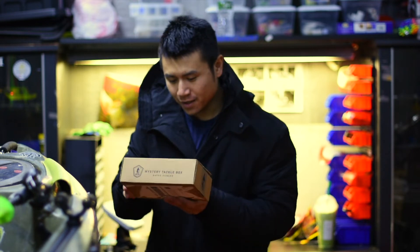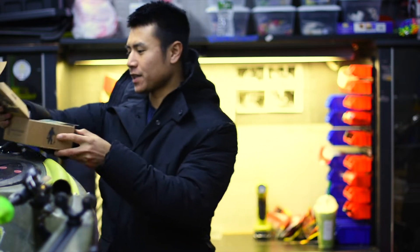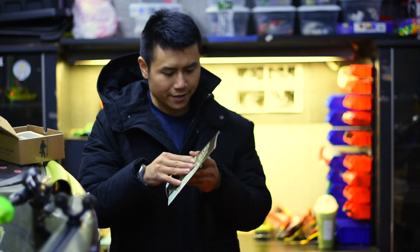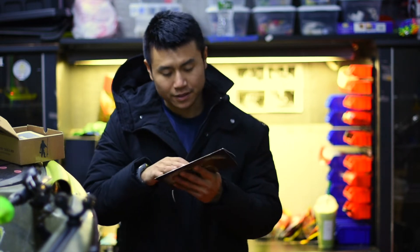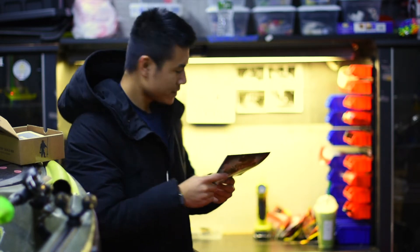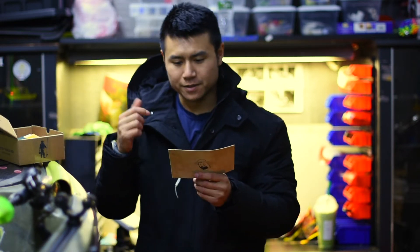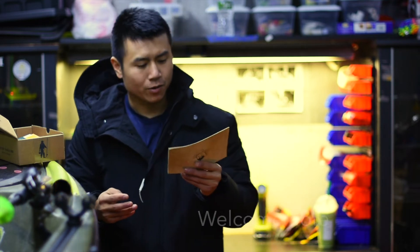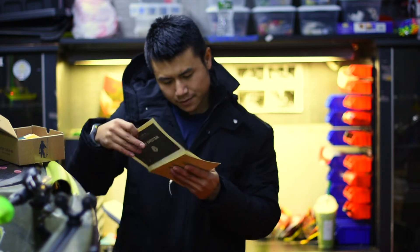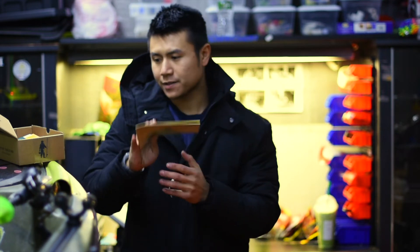Anyway, let's open this up right here. I don't have a bench, so let's see what we got here. This is a 2019 — I think it's a calendar. Yep, it is a calendar, so that's going to go on my back wall over there. And this is the welcome Mystery Tackle Box card — it's just more advertising stuff.